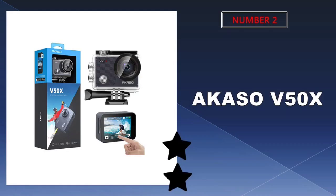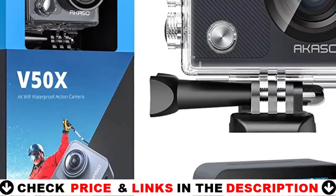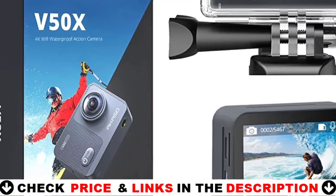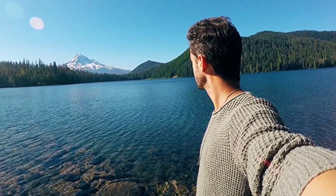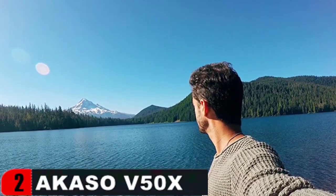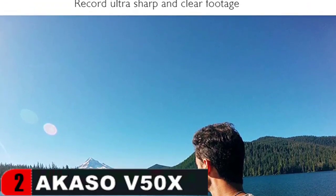Our second best motorcycle helmet camera is the Akaso V50x Wi-Fi action camera. With video resolutions of 4K 30fps, 2.7K 30fps, and 2K 60fps, the Akaso V50x allows you to capture spectacular Super HD films, clearly preserving life's beauties and miracles. It's simple to get started and acquire stunning images with a touch screen and streamlined capturing options — simply swipe and tap. Whether you're skiing, snorkeling, or chasing your dog around the yard, the Akaso V50x captures clean, steady video.